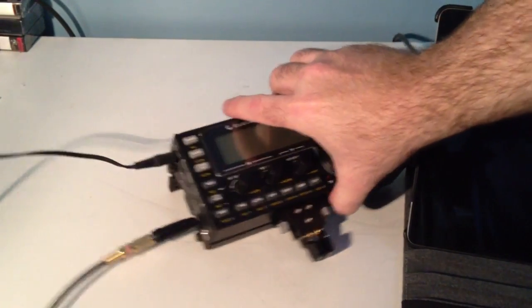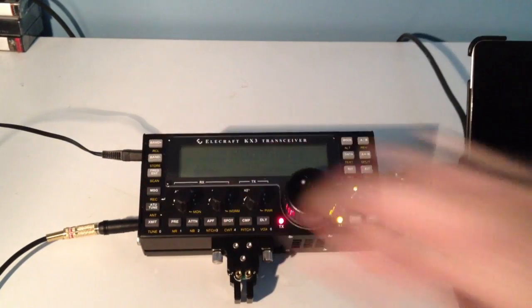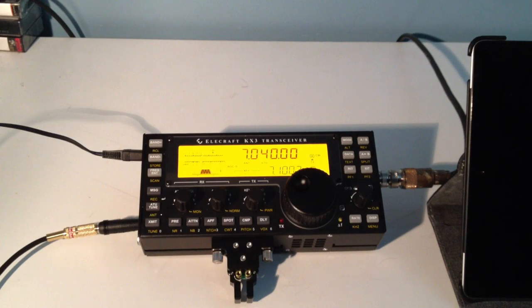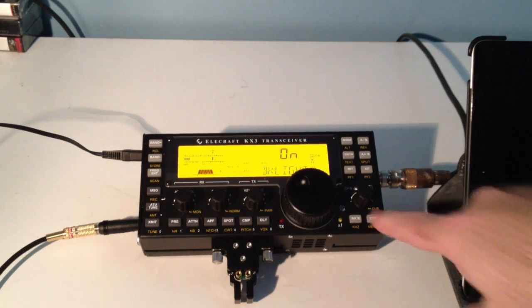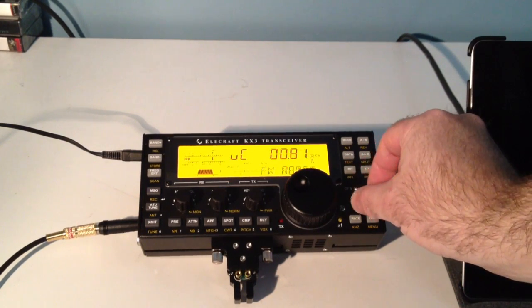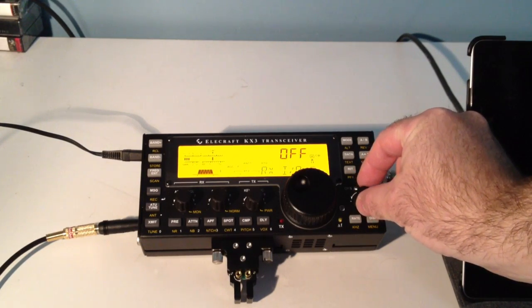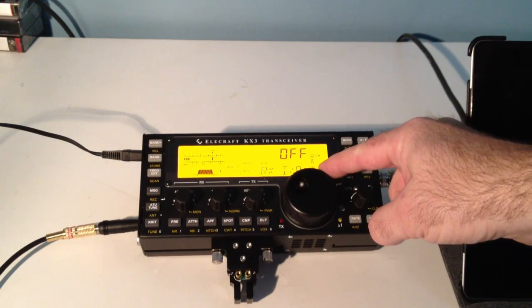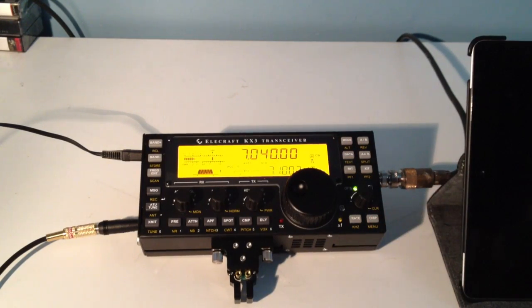Alright, so let's go back to the KX3 and turn it on. Now we're going to have to enable the RX-IQ port, so go to the menu, scroll to the RX-IQ menu item and then change it to on. Alright, that's all we need to do.